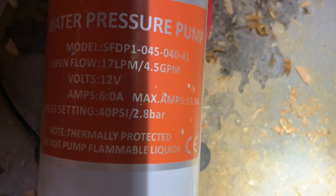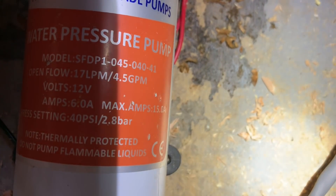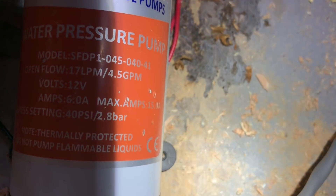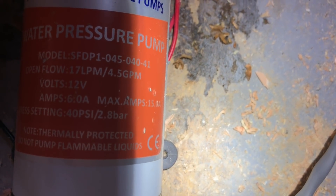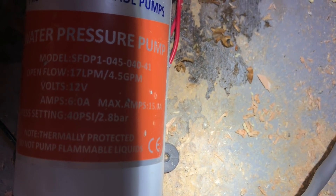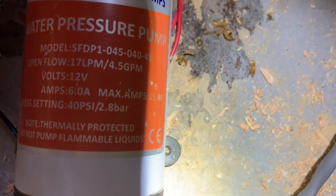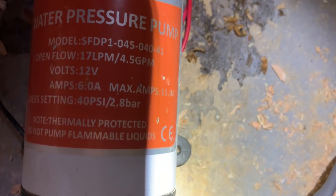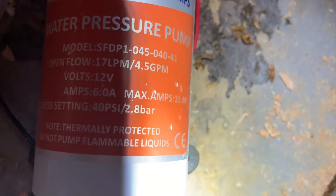I want to show you the water pump. The model is SFDP1-045-040-41. Flow is 17 LPM — that's four and a half gallons a minute, which is plenty — running at 12 volts, 6 amps. That's the SHURflo pump I have.